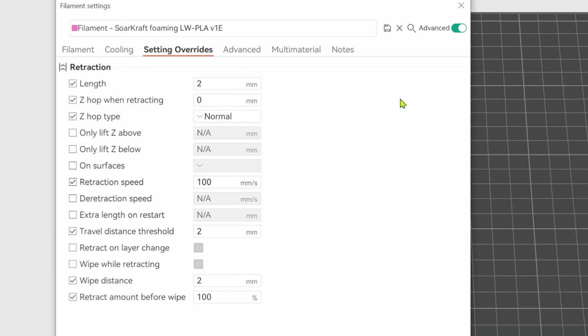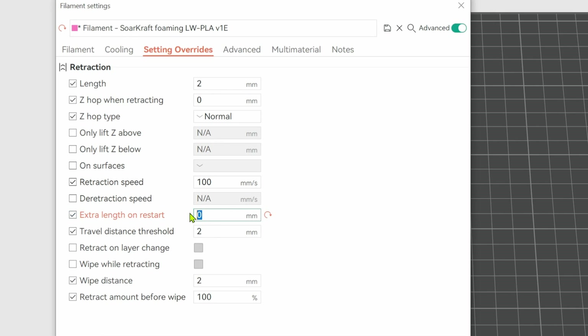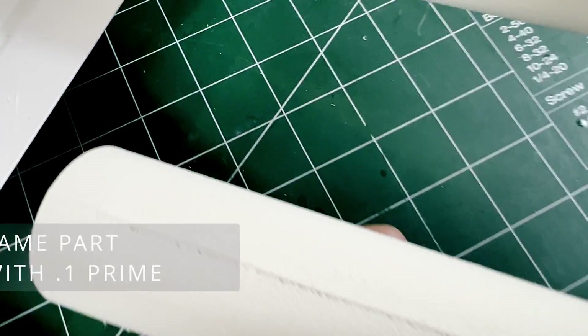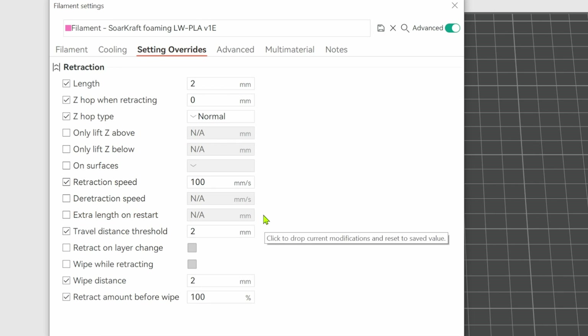Under the settings override tab, my airplane parts use retractions. I set retraction values as shown for the foaming material: some retraction, z-hop but zero height, normal z-hop, fast retractions, travel distance threshold, and wipe distance. One of the nice settings that Orca Slicer carried over from Prusa Slicer is extra length on restart or prime. Adding 0.1 to 0.3 can eliminate the cheese grater effect of under-extruding at the beginning of an extrude move. This can alleviate the problem of an underperforming extruder or difficult material, and it can also augment a lower flow ratio to get the lightest parts possible, but that takes some experimentation to get right.